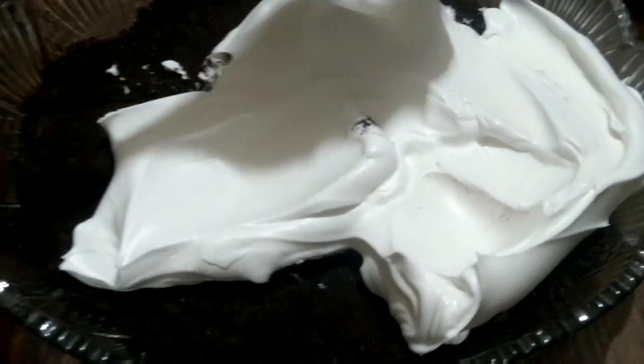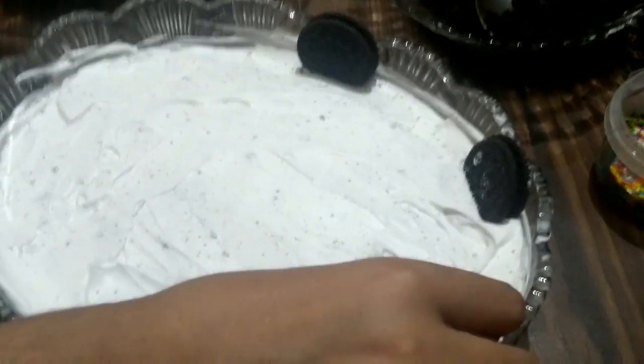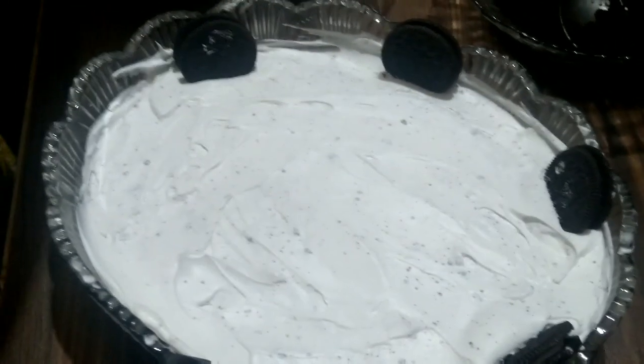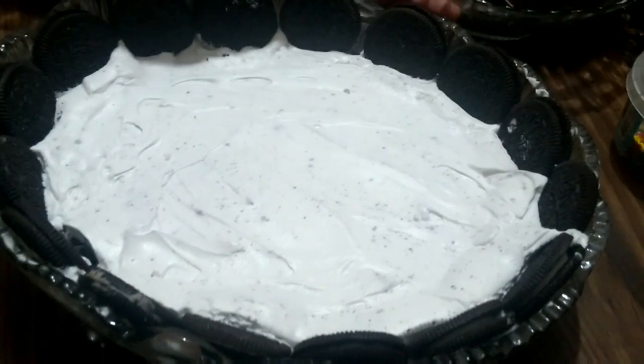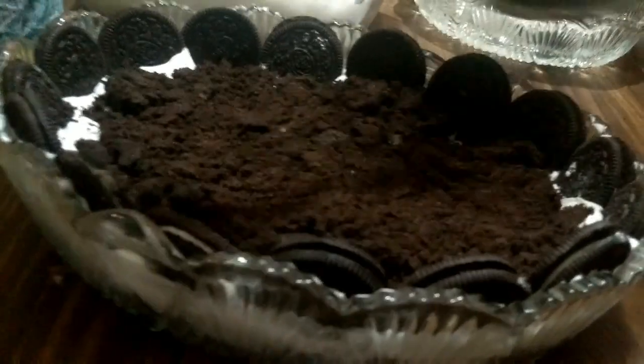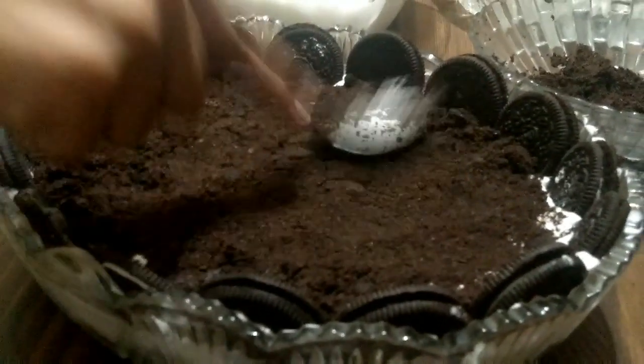We will put whipped cream in the bowl and add it in a good way. After putting whipped cream on the sides, we will decorate the dessert. We will spread it well.